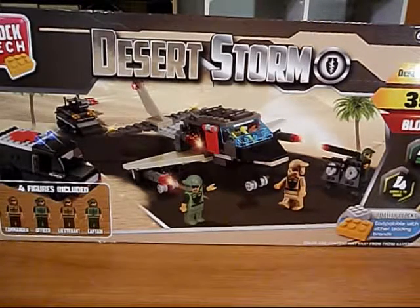Welcome to The Zix TV. I am The Zix and we're going to be seeing a Blocktech Desert Storm Mock.